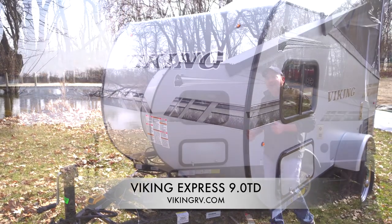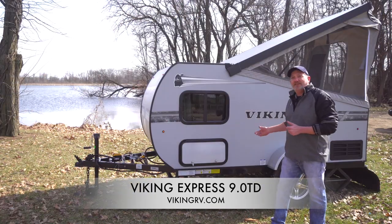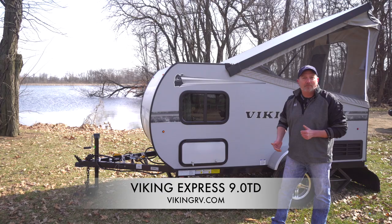This and many other exciting details, just visit us at VikingRV.com. Thanks.